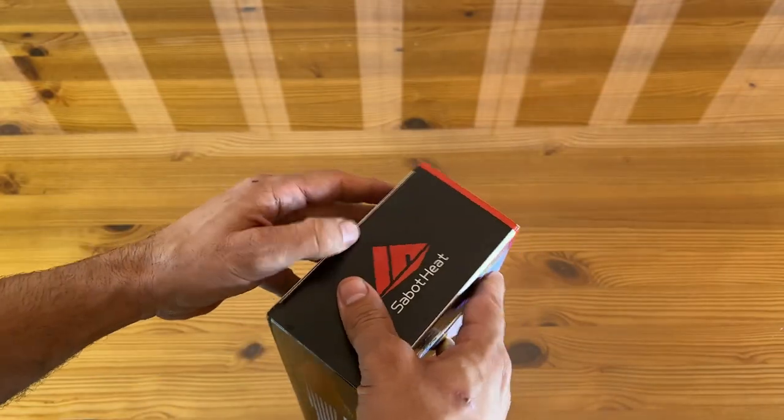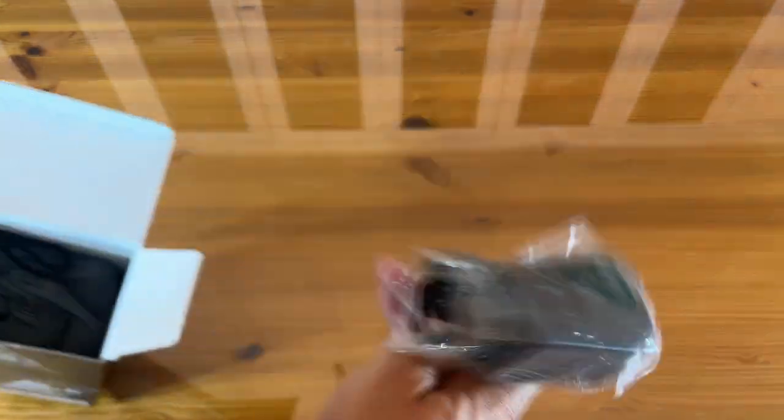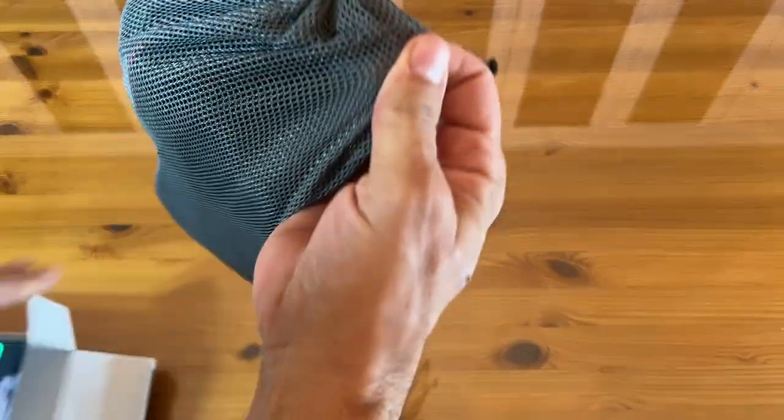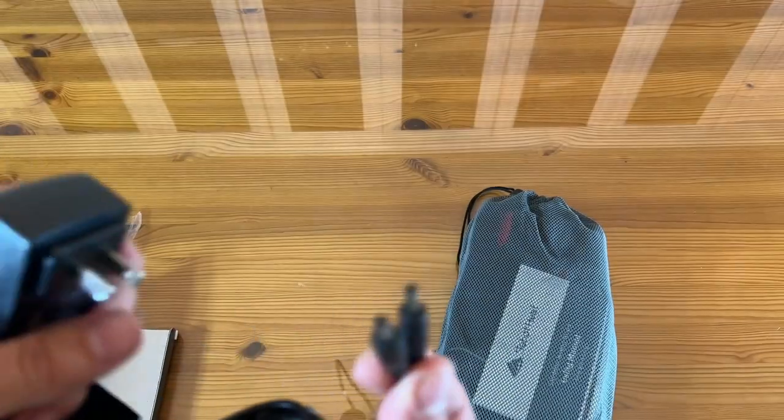This is the finest goat leather around — very excited about it. They included a very nice bag. It plugs in with a lithium polymer battery but charges with 110 and two little plugs — all included.